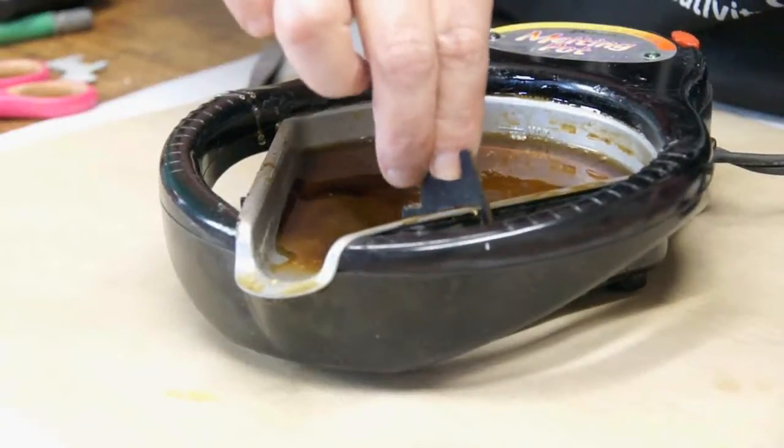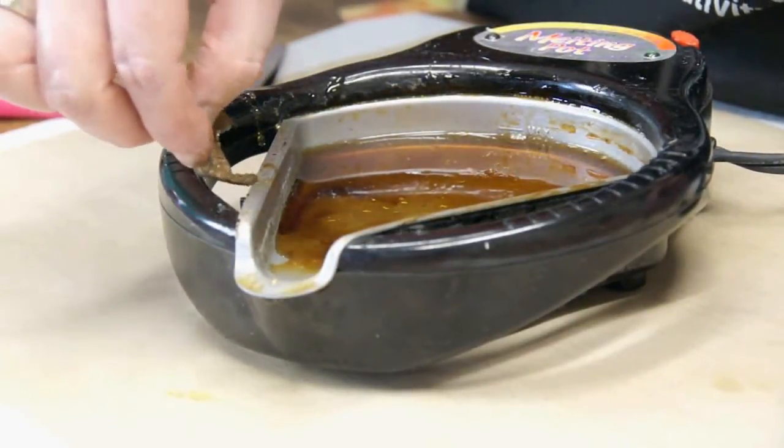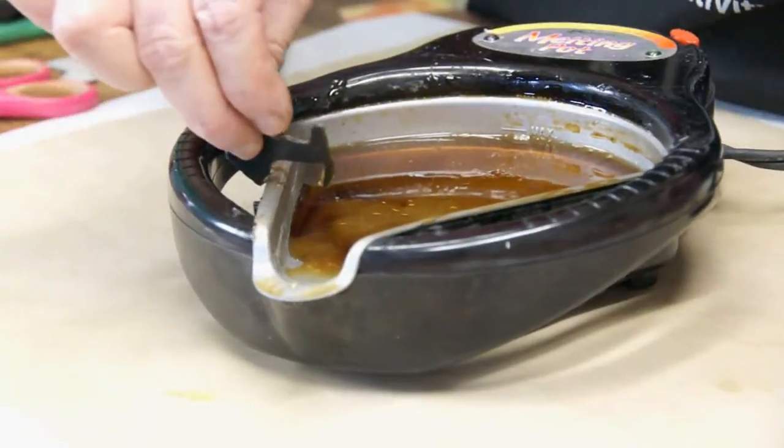Trim the excess UTEE away with a pair of scissors. I'm using the side of the melting pot to melt the edges of the ultra thick embossing enamel to soften them and to refine my shape.